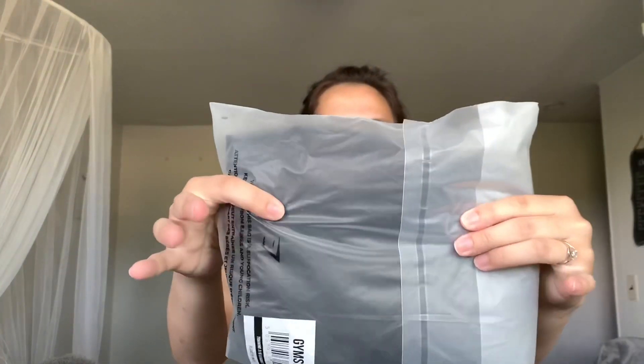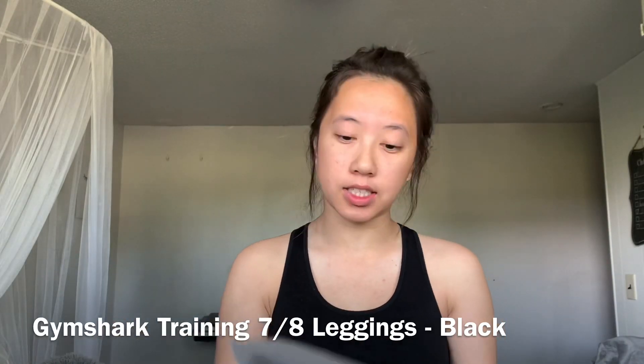I got this one and this one. Since they didn't provide a physical receipt — oh wait, this is the return sheet, it actually looks pretty good. Anyway, since there's no physical receipt I'll just read off the names. For this first legging, it's in the color black — the Training Legging in black, size small.